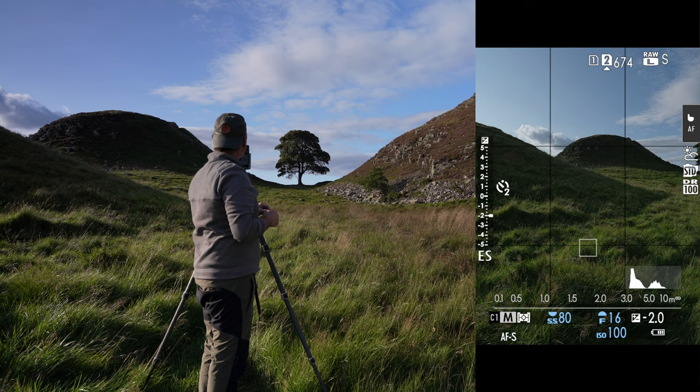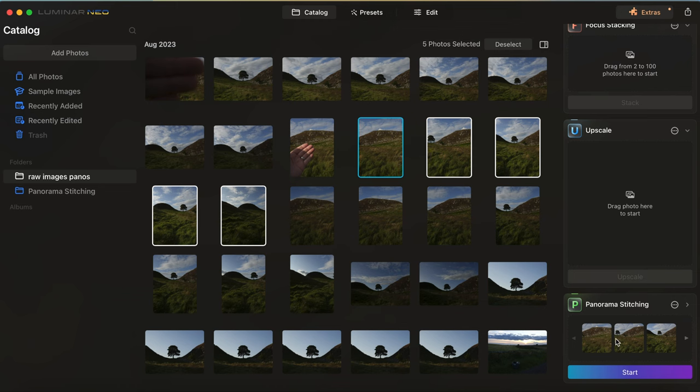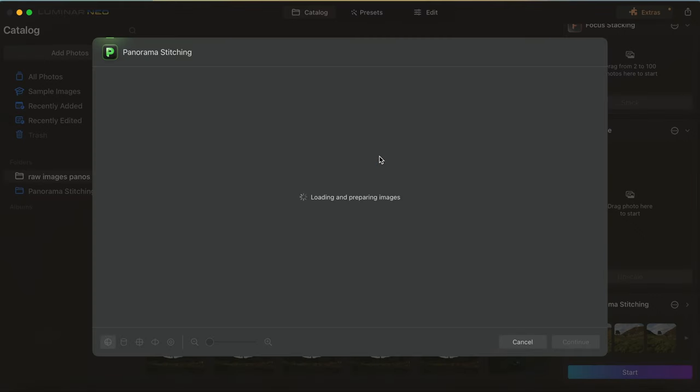We'll get back to the studio and drop them in the software to see how it handles this image. I'm just going to click and drag all of those into panorama stitching again and click start. What I really love about this program and the way it's been working is it's just so simple - you just grab those images, pull them in, click the look that you're going for, how you want your image to actually appear. You've got the option to crop it as you see in program, and then you're done. You can either edit it further within Luminar or take it to an external program. It does such a great job of stitching all that together so you've got that base file to work with.